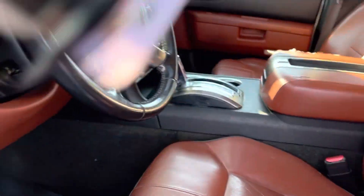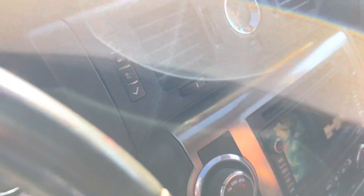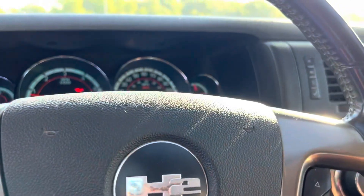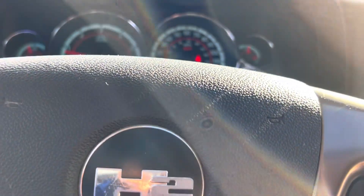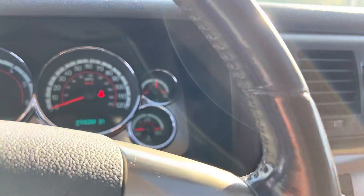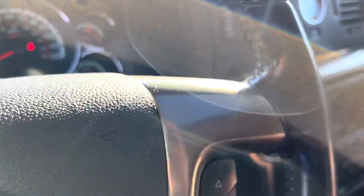Sunroof. I'm actually turning the key to confirm that there's no check engine lights or anything. No lights on. Oil pressure is good.